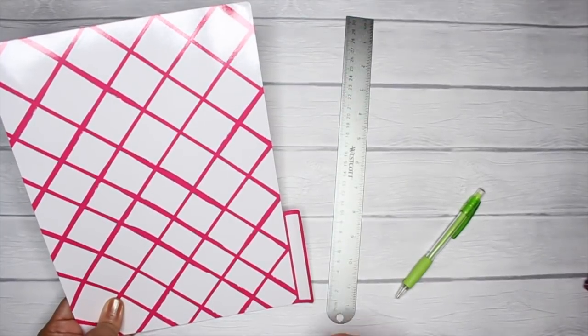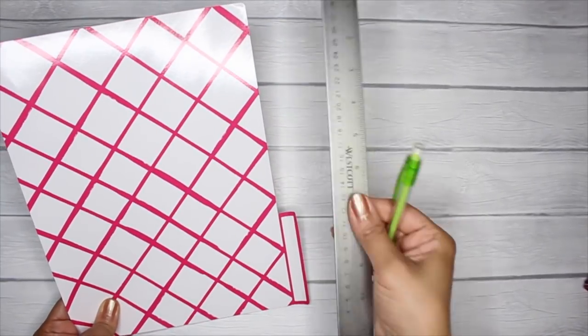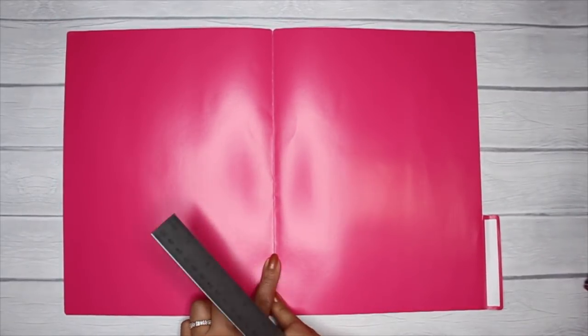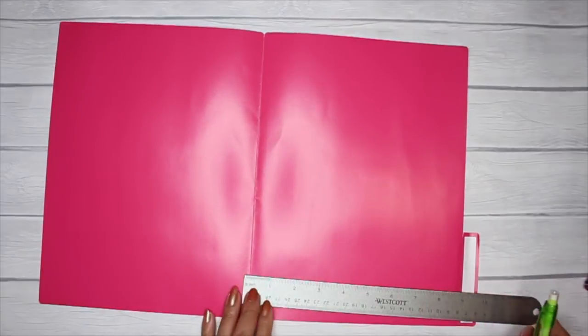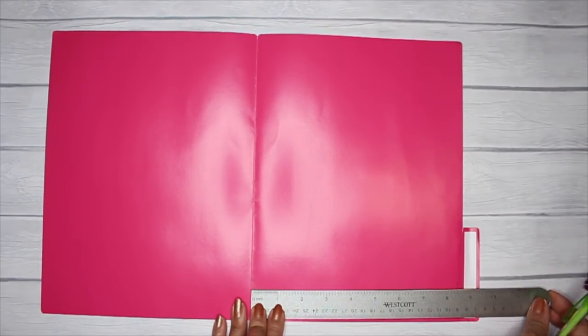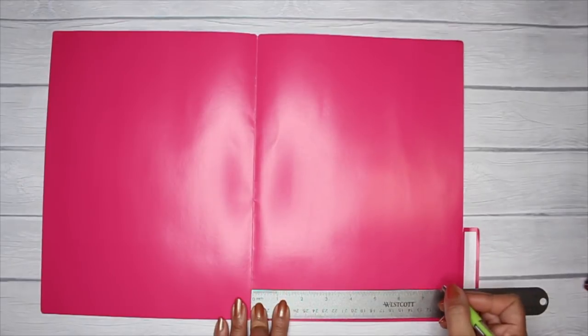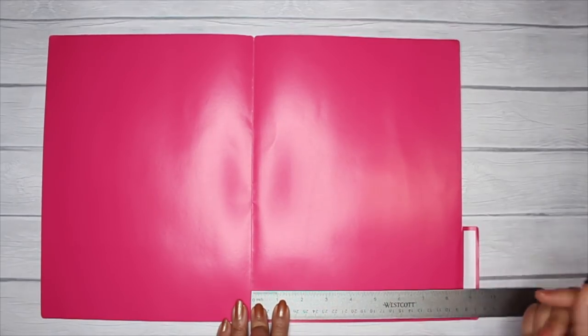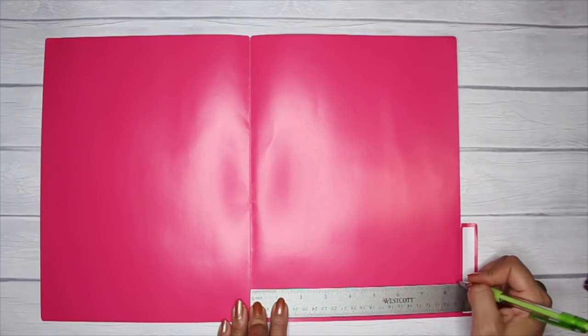Step one: take your manila folder, your ruler, and a pencil. Open it up, and starting from the center and working your way out, measure out two times the width of your planner. Mine is four and a quarter inches wide, so I'm going to measure out eight and a half inches and put a little tick mark there so I know where to cut.